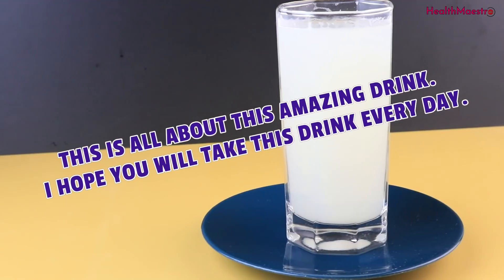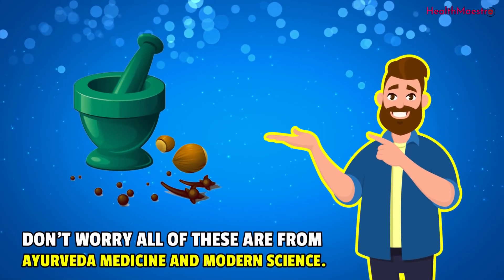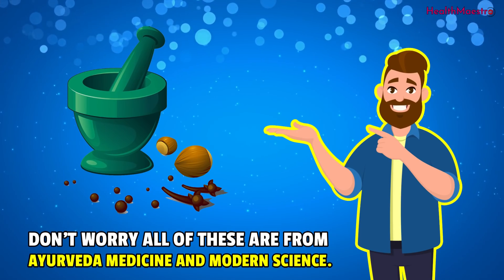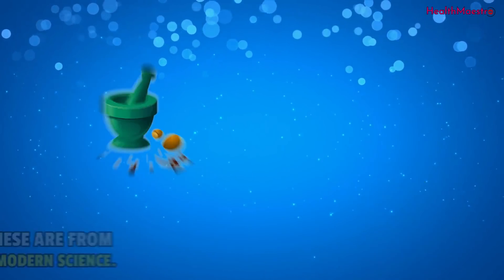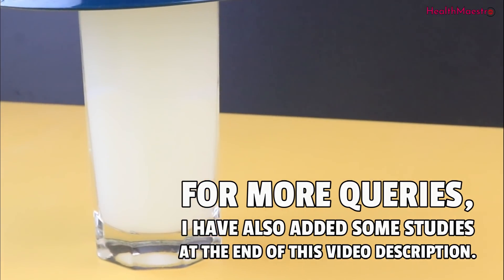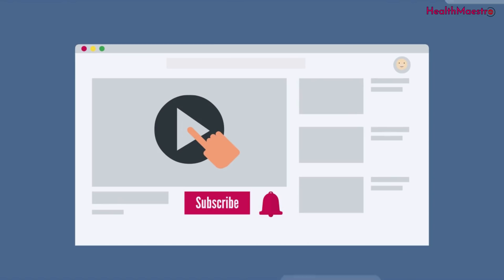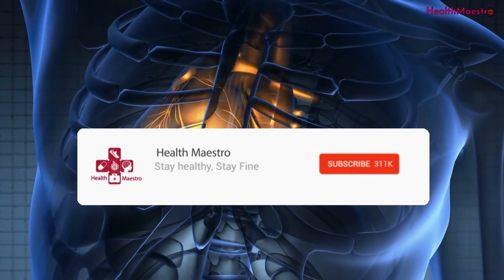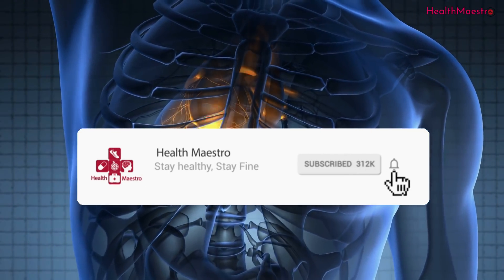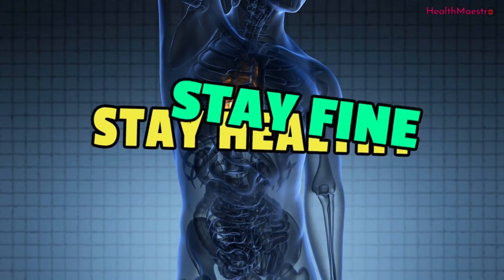This is all about this amazing drink. I hope you will take this drink every day. All of these are from Ayurveda Medicine and Modern Science. For more queries, I have added some studies at the end of this video description. If you guys liked my video, please let me know in the comments section. Please subscribe to my channel and hit the bell icon for next videos. Don't forget to like, comment and share. Stay healthy, stay fine.